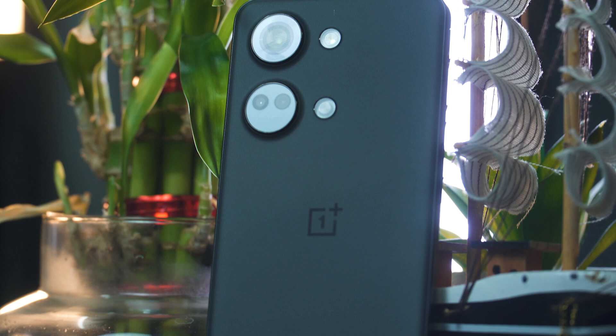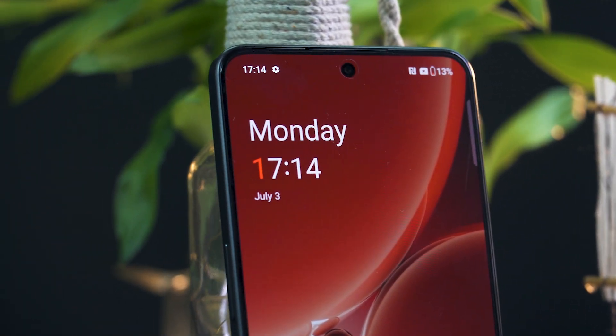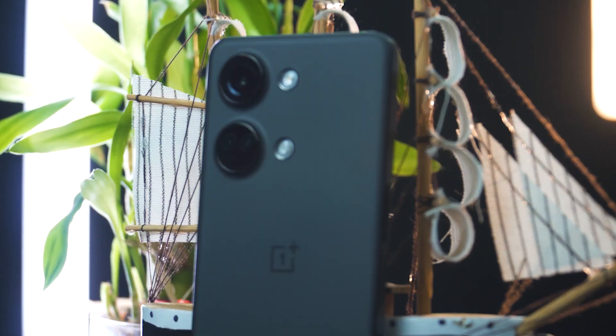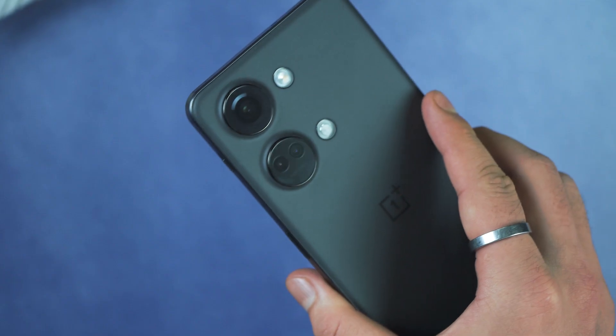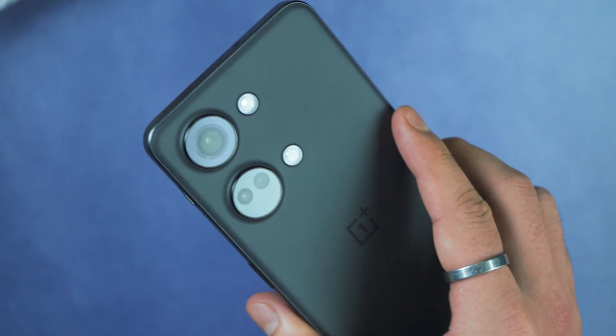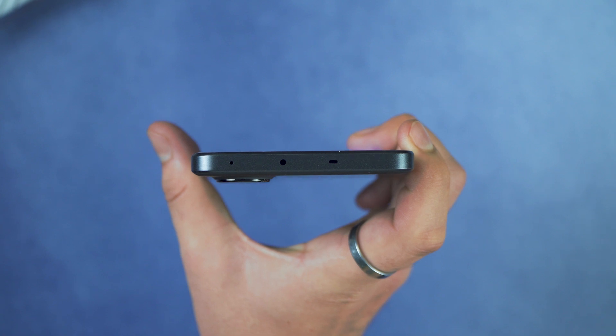Talking about the design — here we have a glass and plastic design. The back panel is glass and there are plastic frames. The display is obviously glass. We have a black frosted color on the back panel, and that frosted finish has a premium feel. There is also a camera layout on the back.